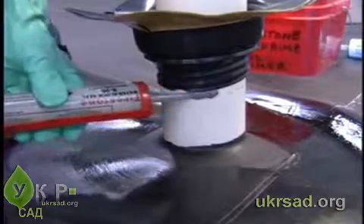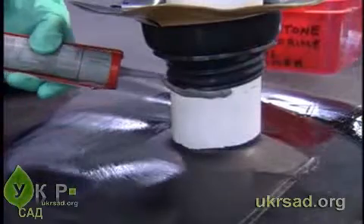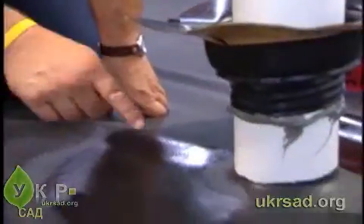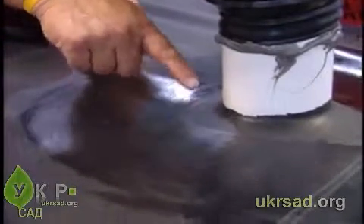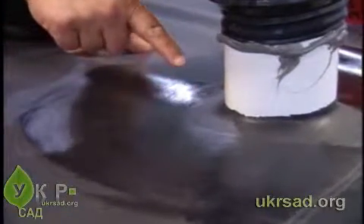Place a continuous bead of water block seal at the proper elevation on the boot. Test the primer flash off by touching the primed area with your finger and pushing forward at an angle. The primer should not string as your finger is moved up and away.